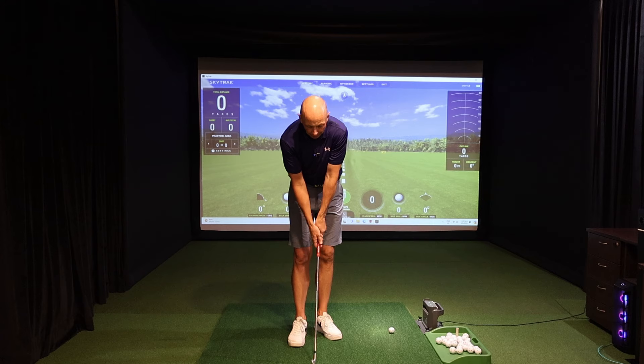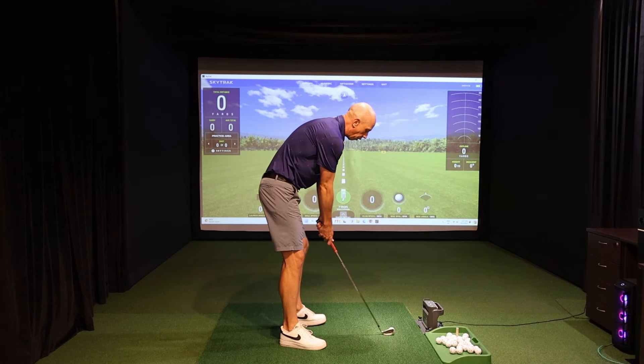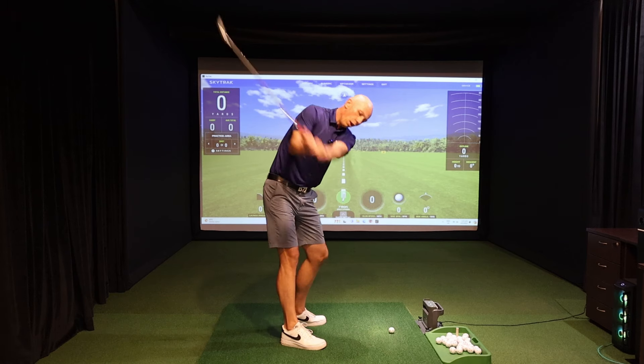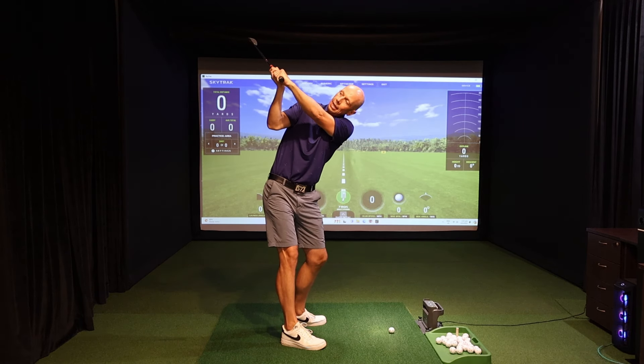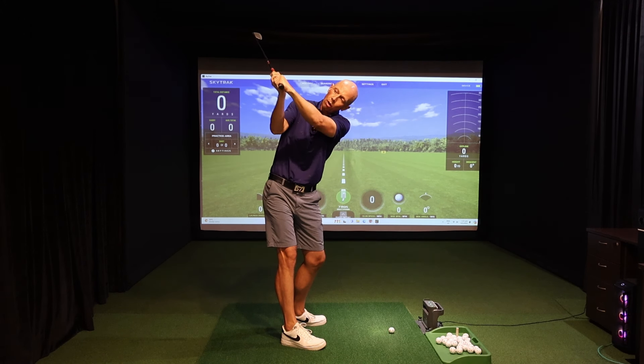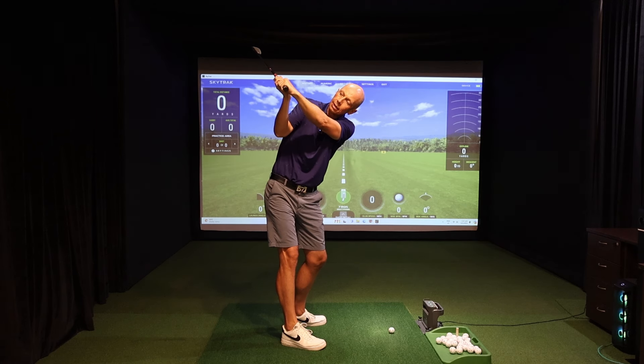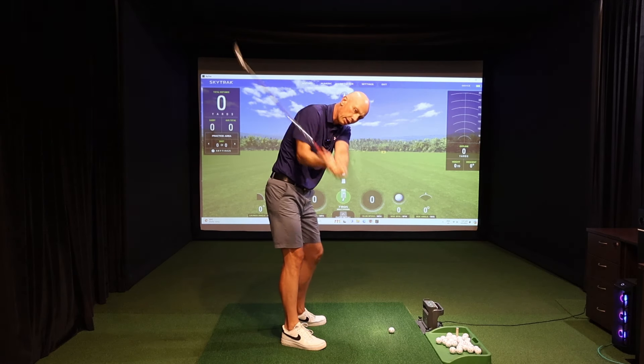But given a seemingly more or less neutral grip, the following would be something that we would strive for. Swinging to the top, the left wrist would be flat — that would demonstrate the back of the hand and the forearm in a similar line. As we do that, you'll also notice that the club face is on a similar line as well, matching the angle of the back of my lead wrist.